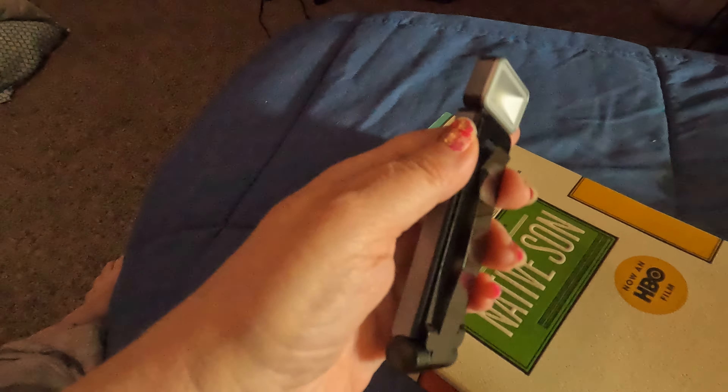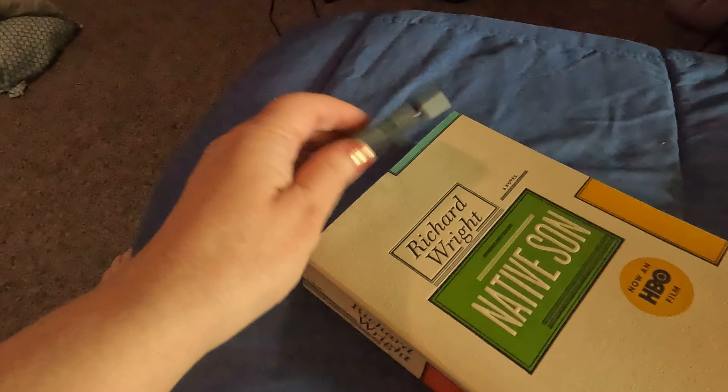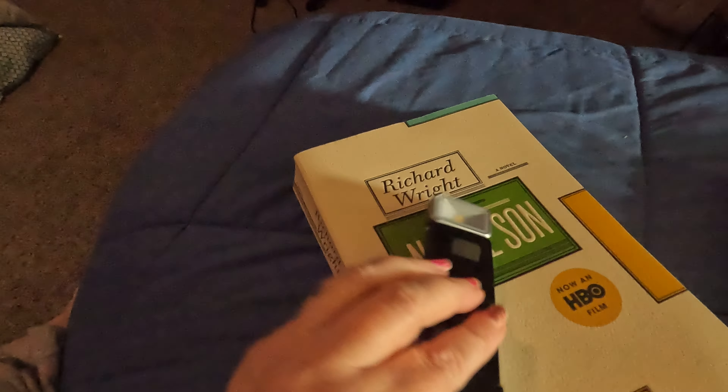I like reading in the car when we're driving places, and this just makes it perfect. It attaches — I don't have to hold on to a light or anything — and it lights up the book good enough that I can see the words clearly.